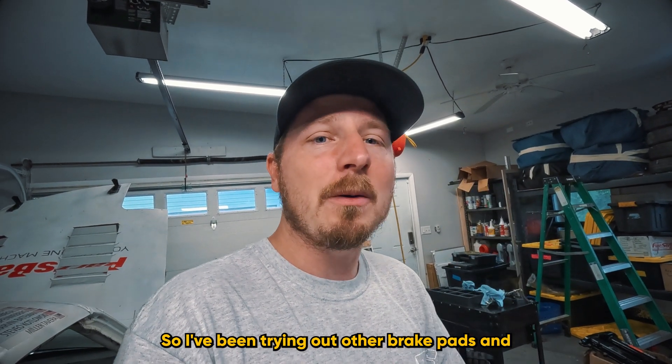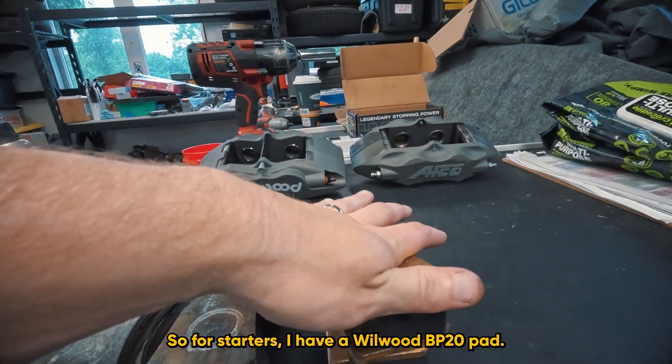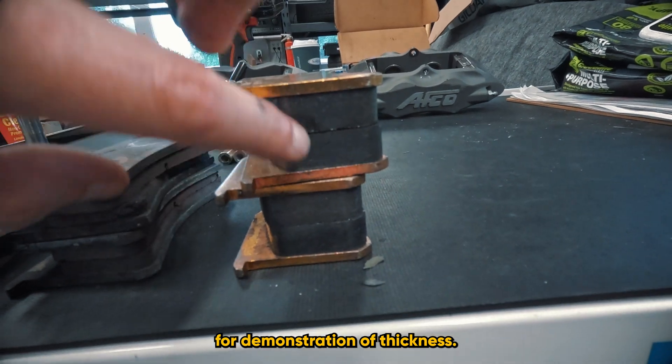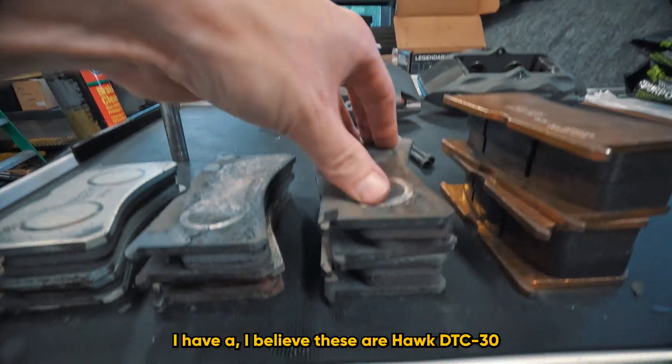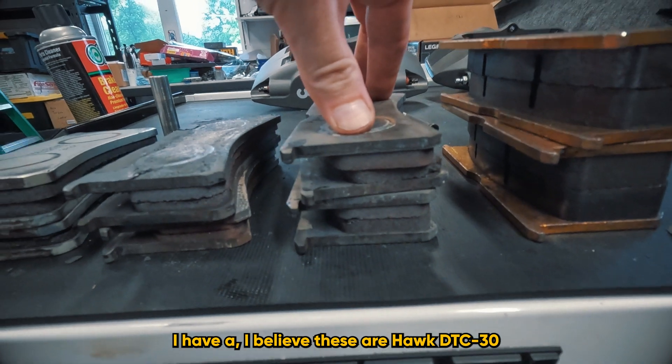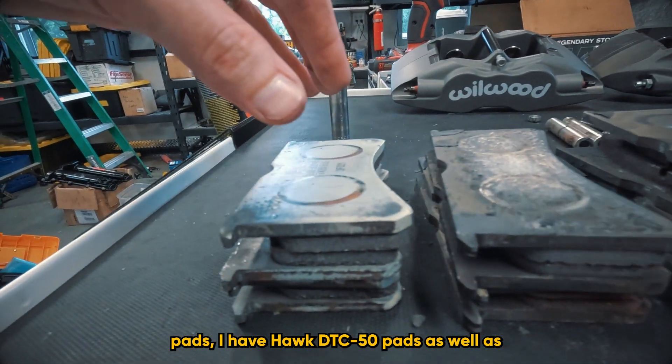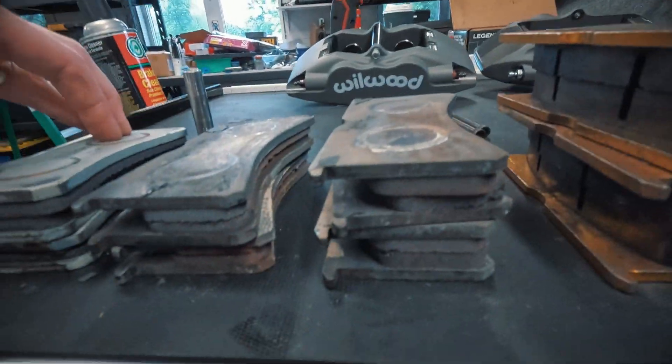Since I can't get ST43 pads anymore, I've been trying out other brake pads. Here's my breakdown. I have a Wilwood BP20 pad — this is a street pad here only for demonstration of thickness. I also have Hawk DTC-30 pads, Hawk DTC-50 pads, and Wilwood BP40 pads.